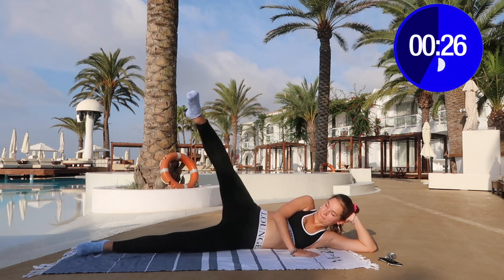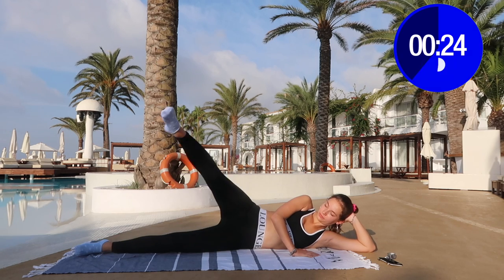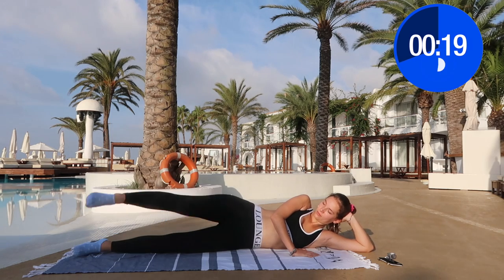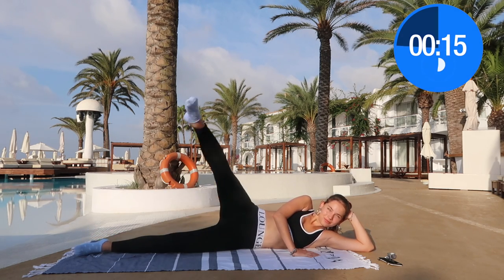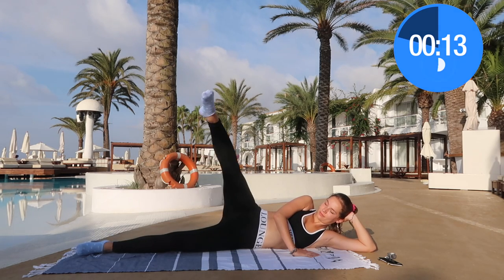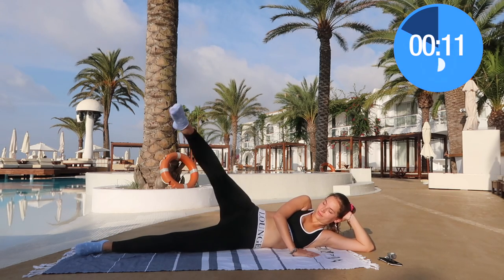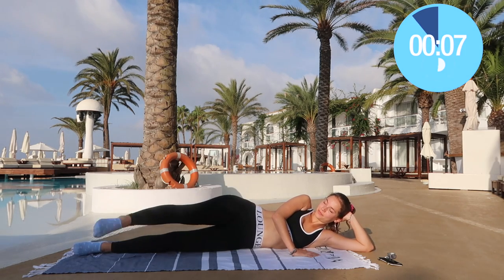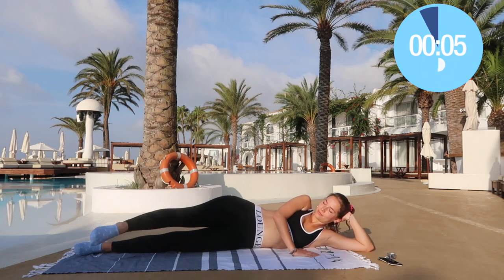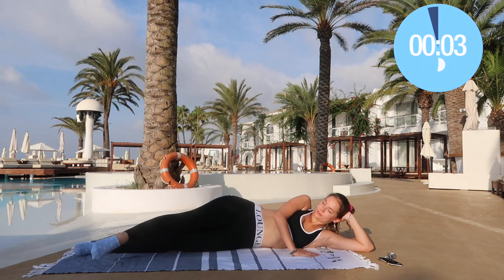Now forward raises. Time flies when you're having fun, right? Because we've already done so many exercises and we only have a couple more to go. Don't stop now, don't quit — you're a winner. Come on, really good. Ten, nine — come on, raise up and down, yes!